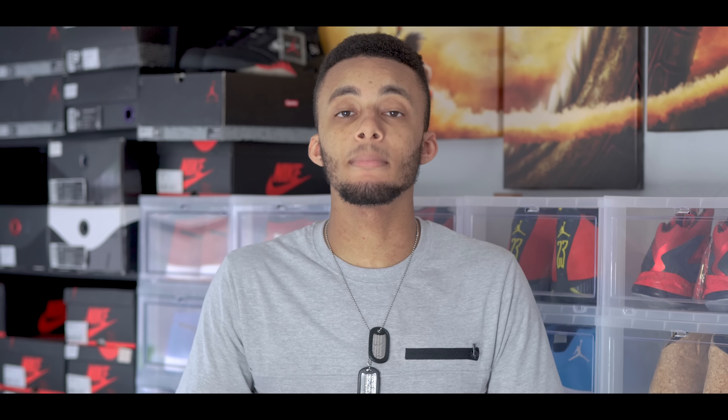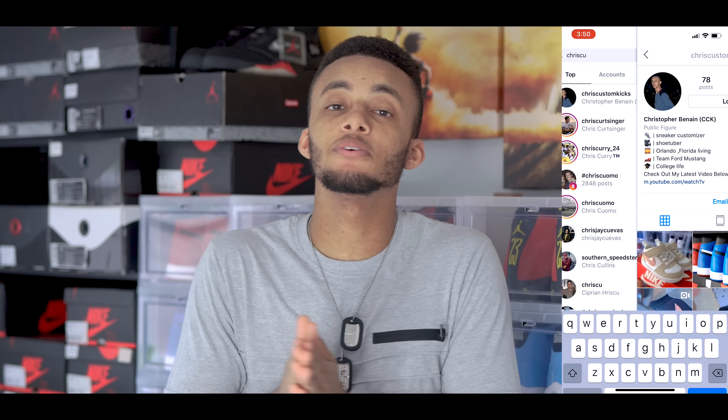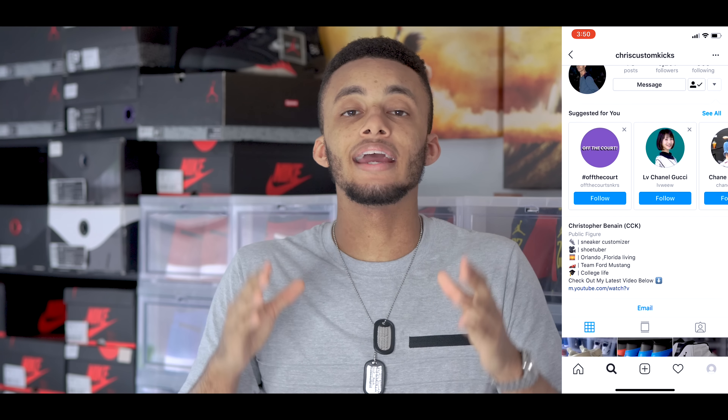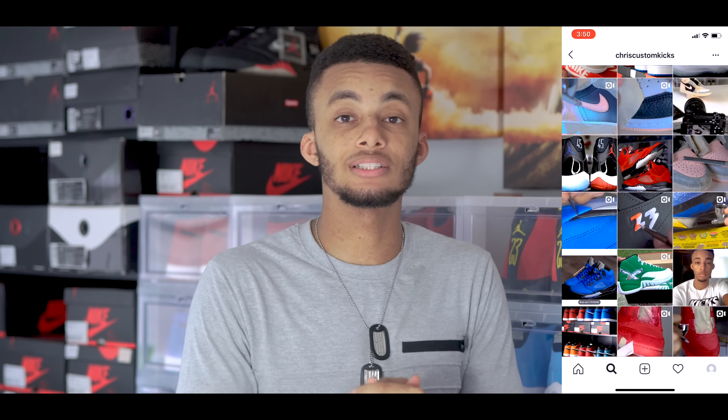I'm going to be mixing it up on this channel a little bit, so make sure to subscribe. And if you want to be alerted when I drop a new video, hit the little bell icon down below so that when I drop videos, you'll actually see them. Make sure to follow me on Instagram at ChrisCustomKicks if you want to keep up to date with me and what I'm doing on a regular basis. Thank you so much for watching the video — thank you for giving me your time and I will catch you guys next time. Peace!